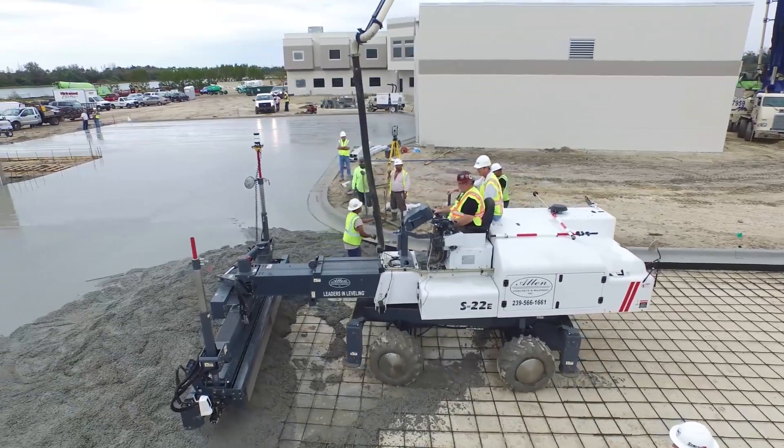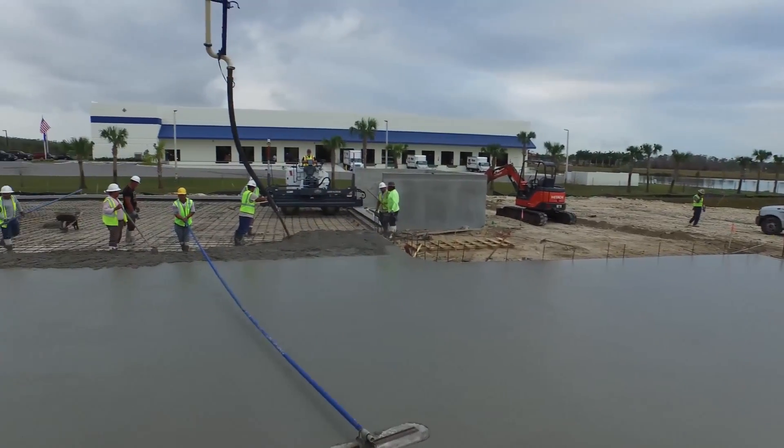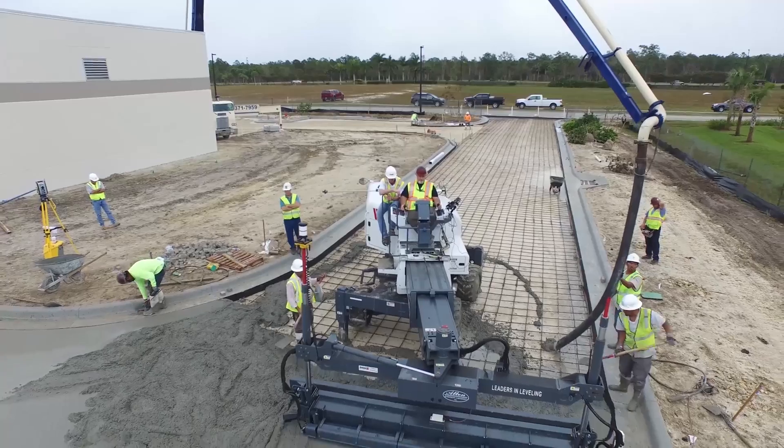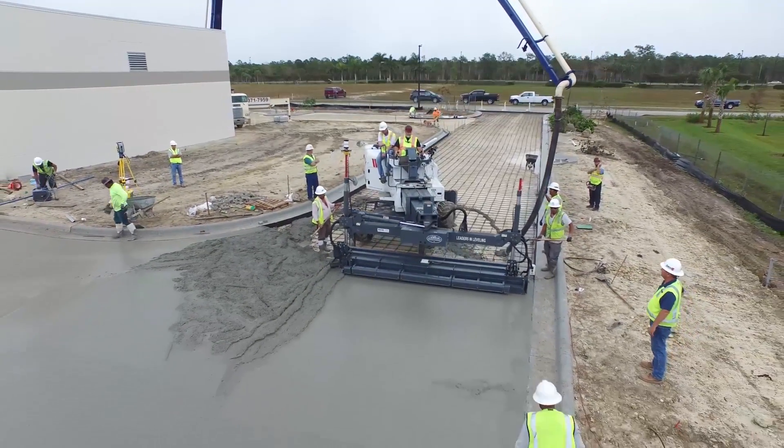Every aspect of the S22e is designed to help your crew screed more concrete in fewer man hours. Because you've got plenty to do, and we're here to help you do it faster and more successfully than ever before.